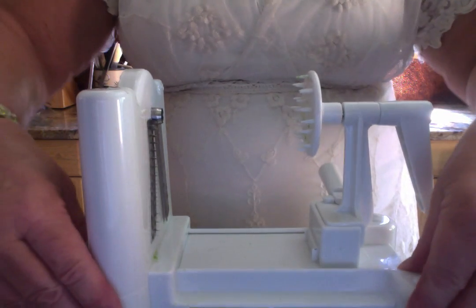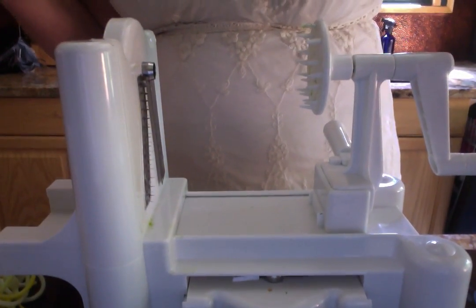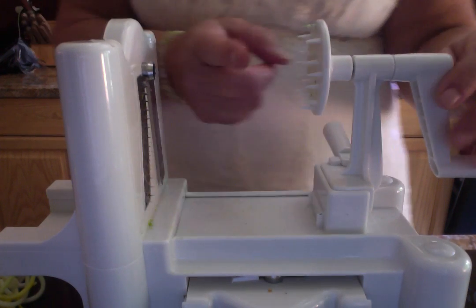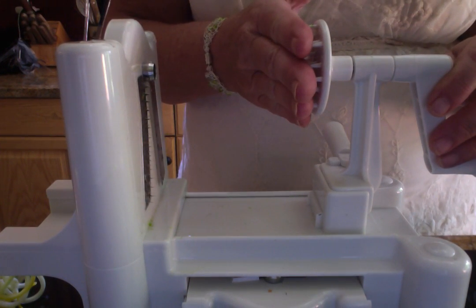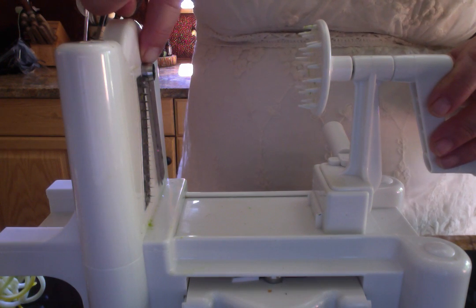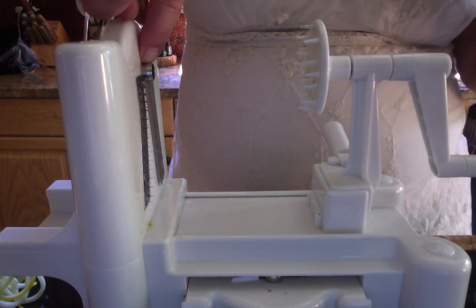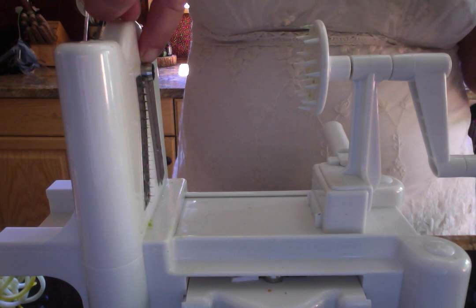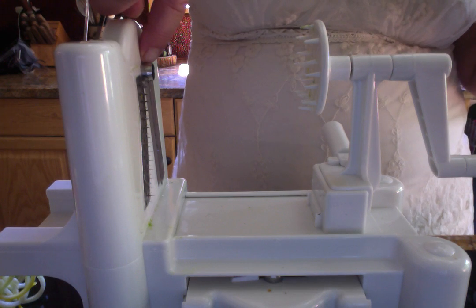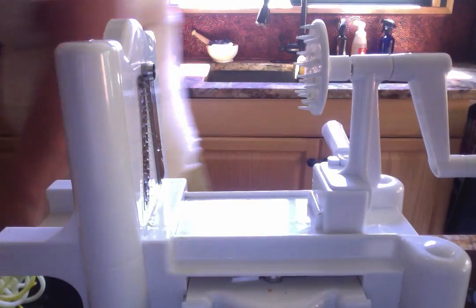You can rinse and wash this out by hand really fast or you can put it in the top rack of the dishwasher. This is where it's going to grab your vegetable firmly, and this little part here is going to make the core that the spiralizer will spiral your vegetable around. Let me show you what you will get at the end of your spiralizing.